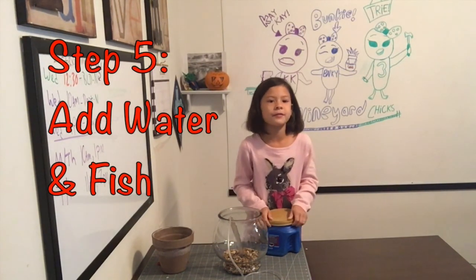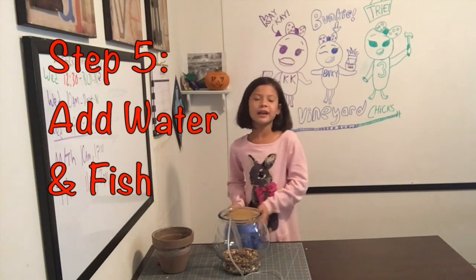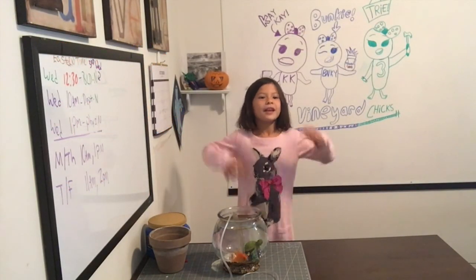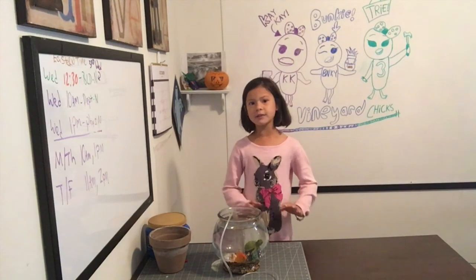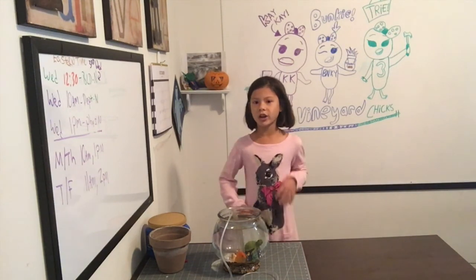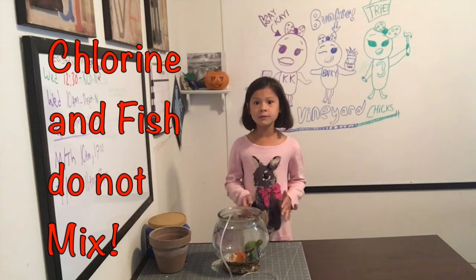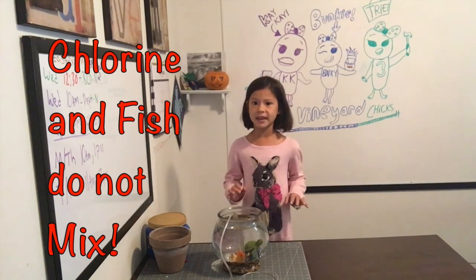Step 5: Add water and fish. We use a Berkey filter so our water has no chlorine. If your water has chemicals, you need to leave it out for a day or two.